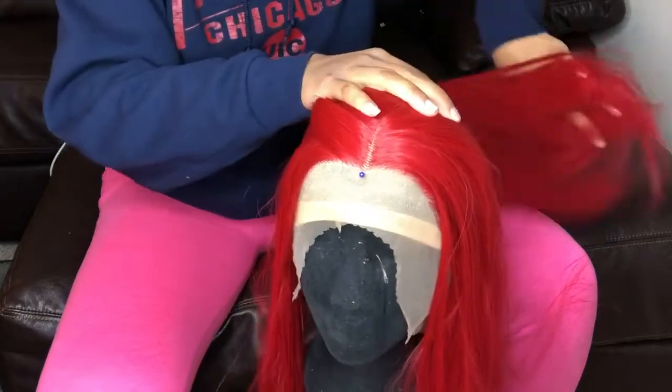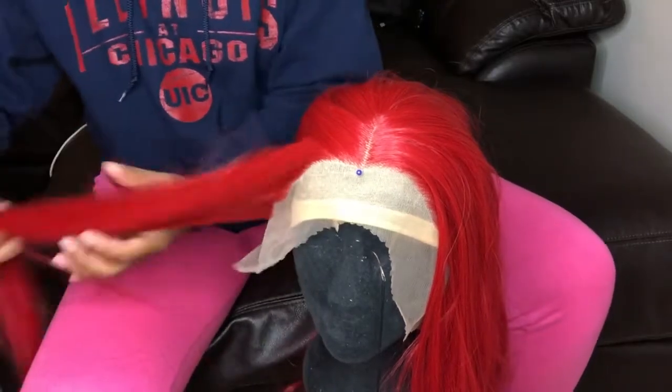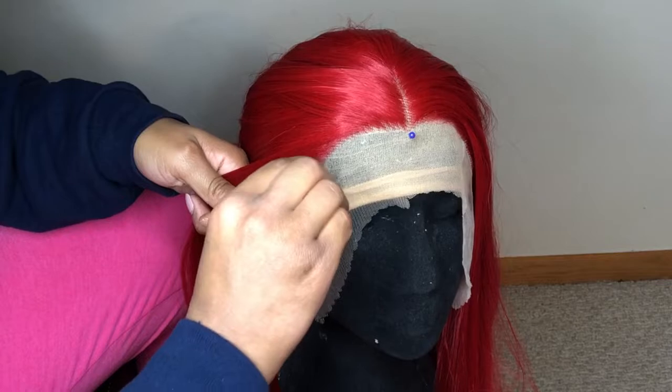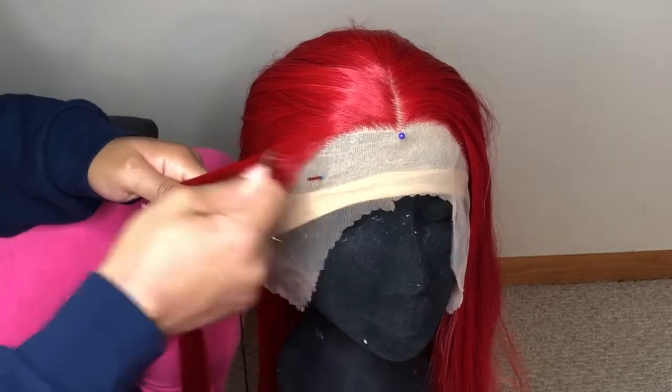So I'm just showing you now how I plucked the hairline. I really didn't do that much plucking, to be honest, because in the end I didn't wear my hair back like I had planned. I had originally planned on wearing it straight to the back, tucked behind my ears, real cute, but I felt it would look better just in my face.